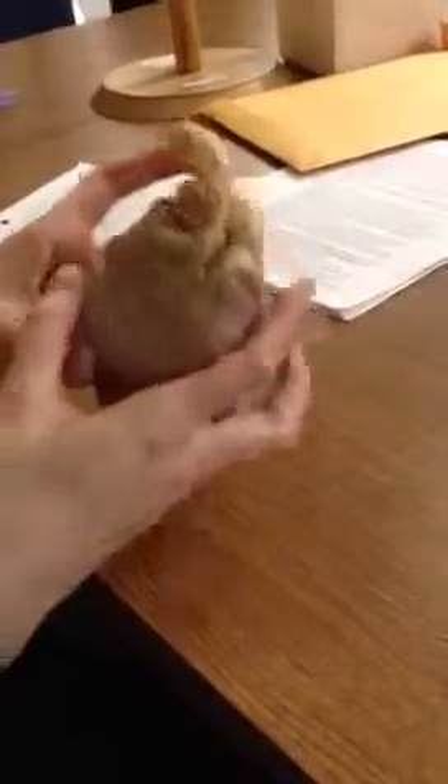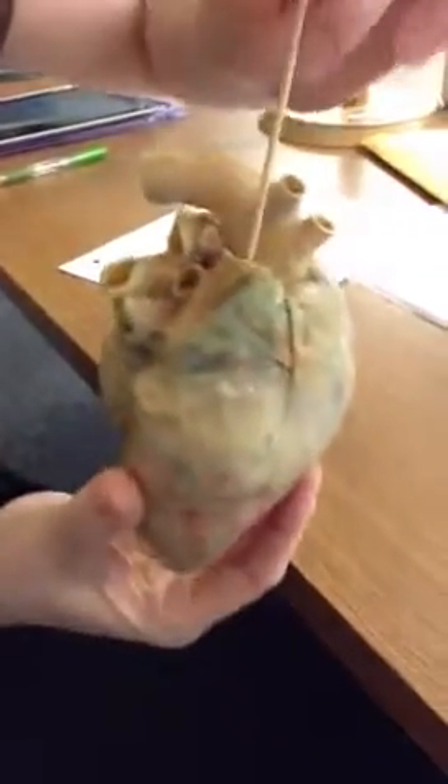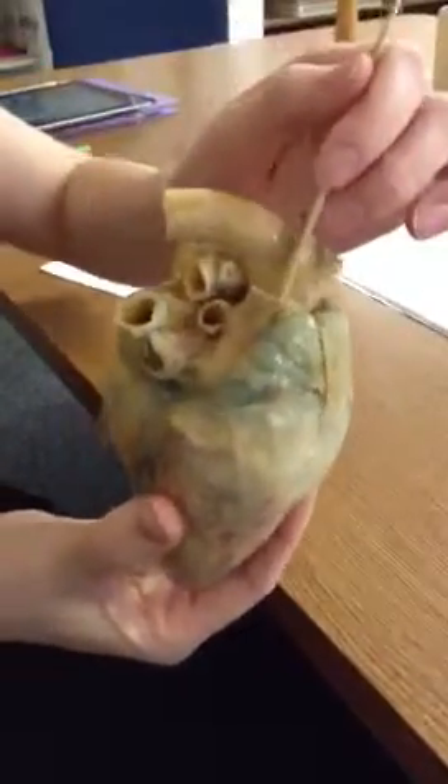We have to find the superior vena cava — the superior vena cava is right here. This is the superior vena cava. They cut off the inferior one so you cannot see that, but this is the superior vena cava.